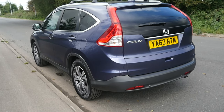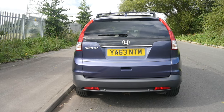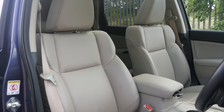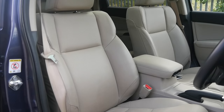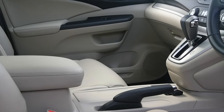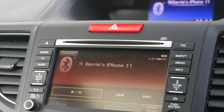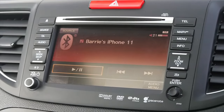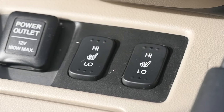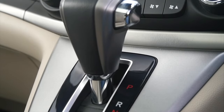Fuel economy: urban 34.4 miles per gallon, extra urban 47.1 miles per gallon, and combined is 41.5 miles per gallon. 0-60 time of 10.6 seconds, a top speed of 118 miles per hour out of a 148 brake horsepower 4-cylinder 16-valve engine. Road tax: 6 months is £145.75 and 12 months is £265.